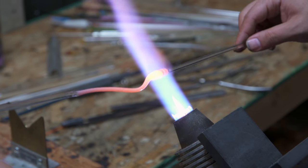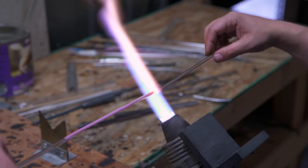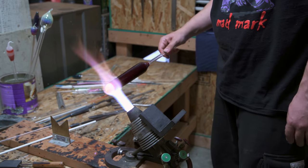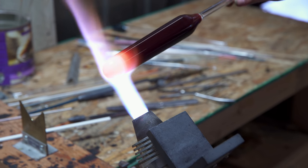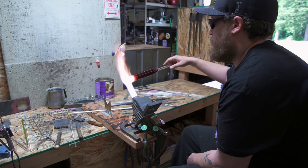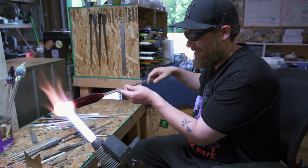Right now I'm just getting some prep work done. The pink's for the gums later. The primary tube that I'm using is pomegranate over white. It's kind of cool the whole time I'm making it because the pomegranate goes clear as you work it hot, and then slowly turns back to red when it's cool. So this piece is going to go from red to white to red to white the whole time that I'm working on it.